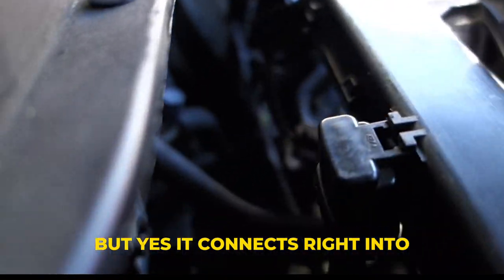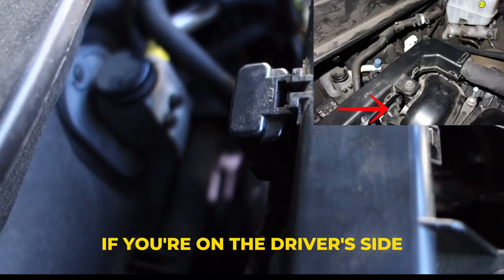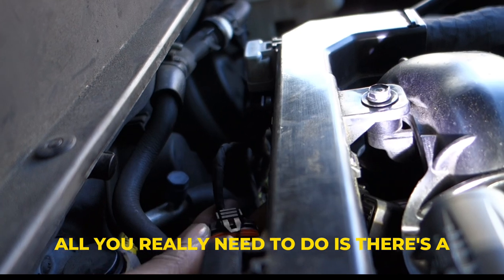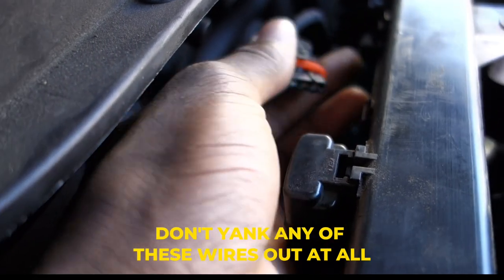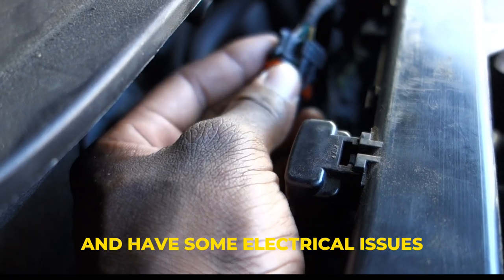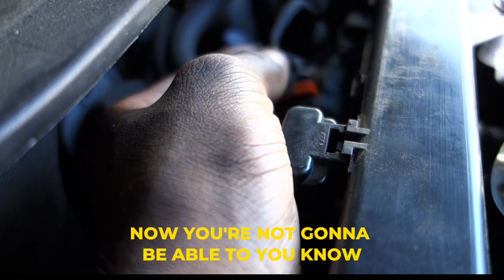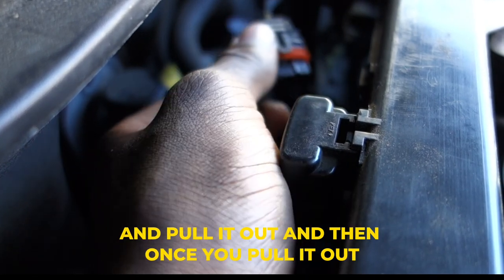It connects right into this little sensor area that you can see here. I have pretty big hands so it's pretty hard to reach from the driver's side, so I recommend trying to reach it on the passenger side. Once you get to it, it's pretty simple. There's a little tab right here — you need to push this tab down. Don't yank it out, don't yank any of these wires out at all, because you could break the sensor and have electrical issues. Just gently press on this tab, and once you press the tab you're able to lift it out. It's going to take a little bit of force, but pull it out steadily.